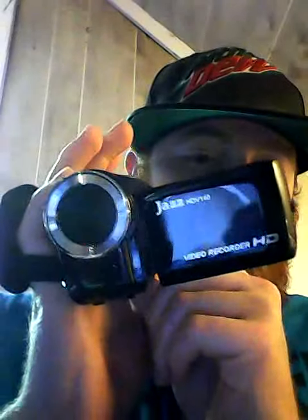It opens like this. Let me turn it on. That's what it looks like.